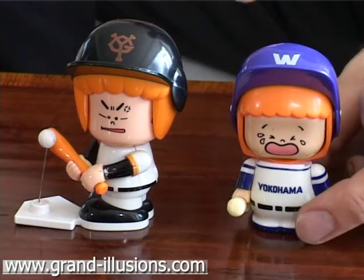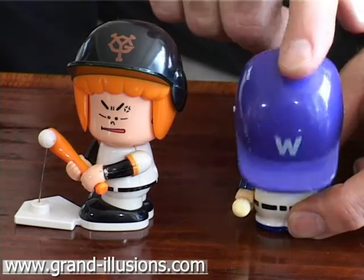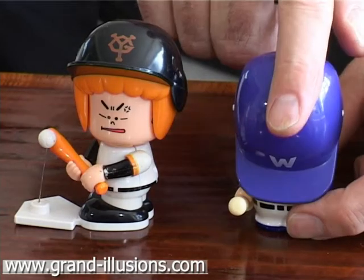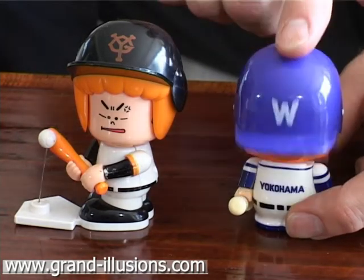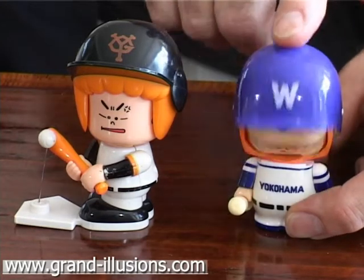Two little cute face changers from Japan, little automatons. You just push the visor down and up again and he changes his expression. There are three heads altogether, three changes of expression as they push and pull the visor up and down.